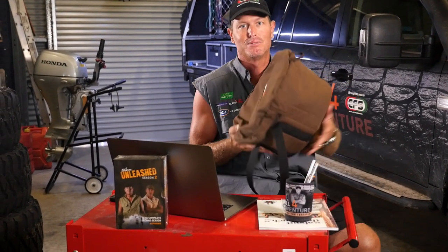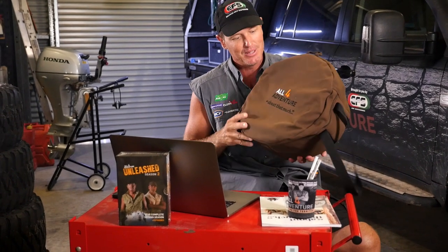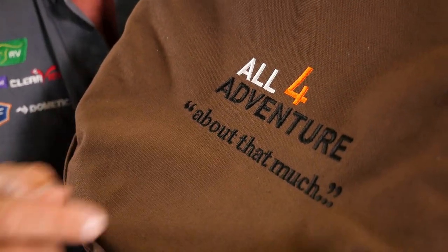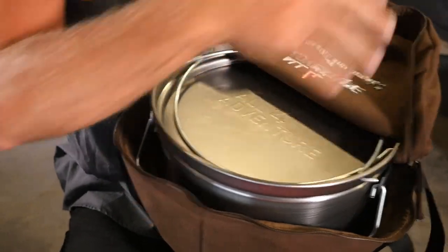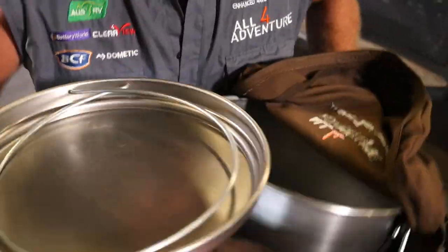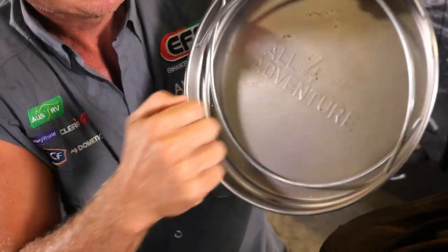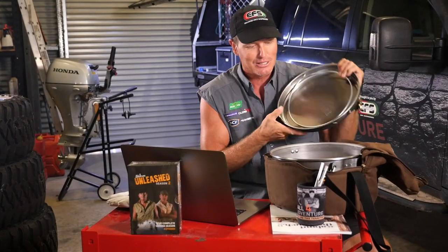Well here you go. This is going to be a bit of a spoiler actually. As you'll notice here on the front, 'All for Adventure' — it's a nicely embroidered cover. So this is a bag for the number one off the factory floor, All for Adventure camp oven. And there it is — All for Adventure stamped into the top of it.